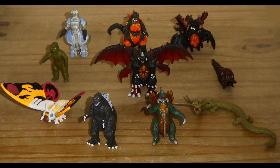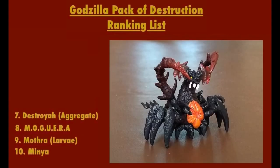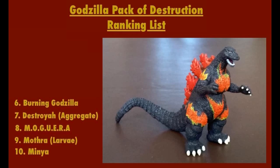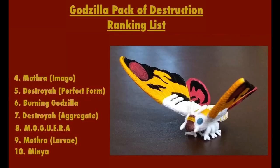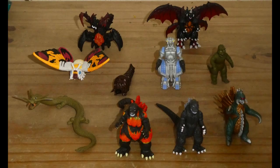To finish off, here is my ranking of each figure from the Bandai Creations Godzilla Pack of Destruction set, from least to best: Minilla, Mothra Larva, Mogura, Destroyer Aggregate, Burning Godzilla, Destroyer Perfect Form, Mothra Imago, Manda, Gojira, Gigan. What do you think of the Bandai Creations Godzilla Pack of Destruction set? Do you remember owning it, and do you still have these figures? This is Dragonzilla1991 signing out. Take care, and I'll see you all next time. Bye for now.